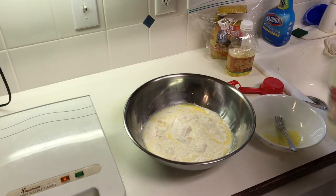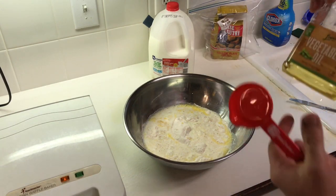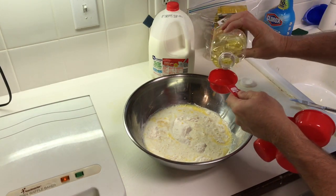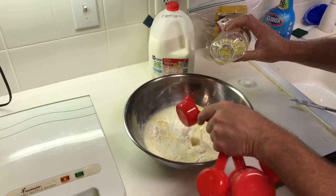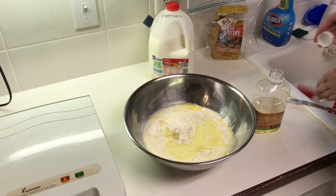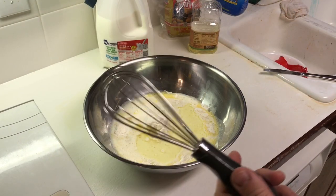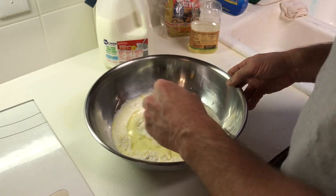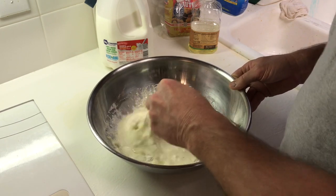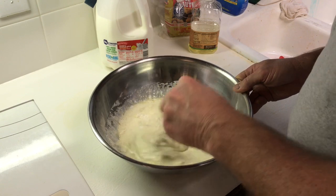Now we need a hair over a third of a cup — I'm going to use vegetable oil. You could probably use canola oil, any type of oil like that. So we're going to do a third of a cup like so, and then just add a little extra — that'll be a hair over. That's all the ingredients. We're going to start mixing this stuff up with a whisk until it gets to a nice, even consistency. I won't bore you with all of this — I'll cut the film and show you what it looks like when it's done.